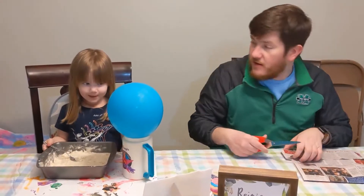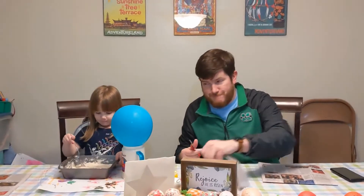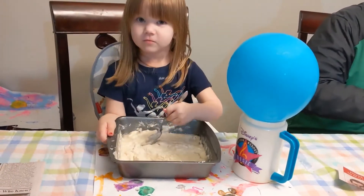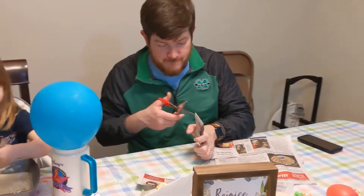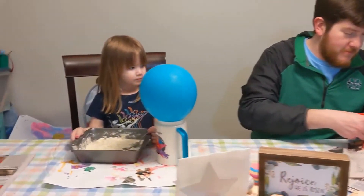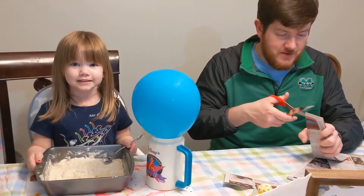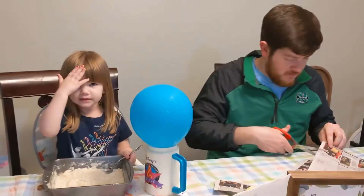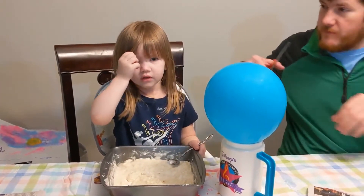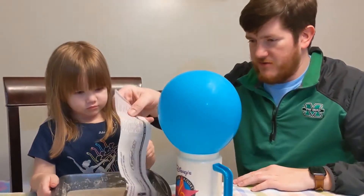Hey, what are you guys doing? Paper mache! We put a cup to hold it, mixing up the paste. Daddy's working on cutting the slips of paper. We saw this on Cool School and Emma has been dying to do it forever. We didn't even have our own balloon — we have an old Cookie Cutters balloon from last time Emma got a haircut. It's getting so long, we could really use a haircut!